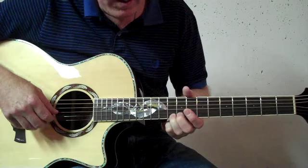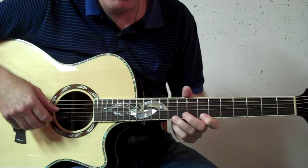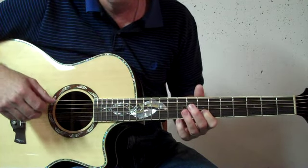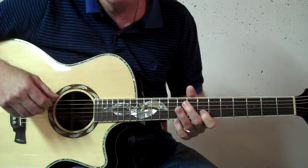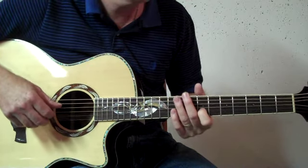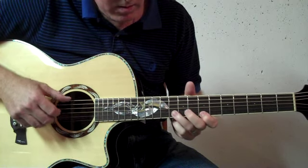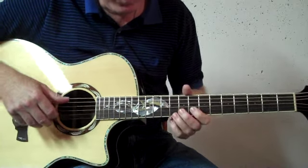Those notes on the first two strings: on the first string it's the tenth fret, drop down to the seventh fret, and then on the second string, up on the tenth fret, and then the second string down to the seventh fret. In between that, you're alternating your thumb on six and four. That sequence — I'll play very slowly — sounds like this. Okay, a little bit slower.